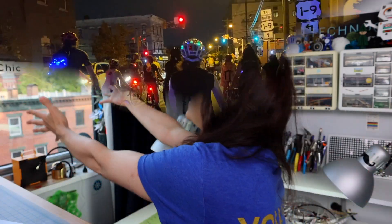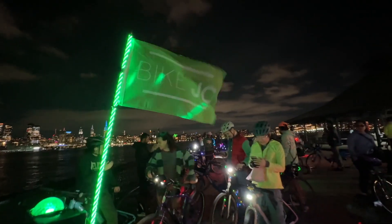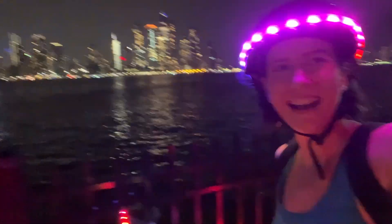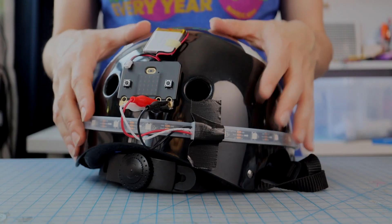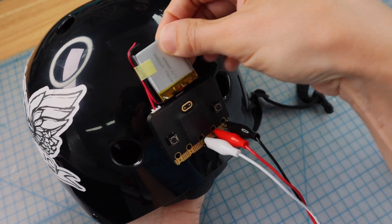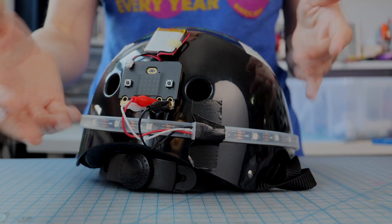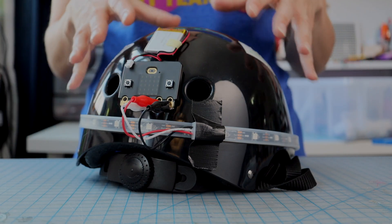Welcome back, Natasha here. This video is all about weatherproofing and durability so you can take your project outside. When I designed the example project, my goal was to make it both durable and easy to assemble. In this video, I want to share why I made these choices, so you can recreate the benefits of these materials in your own custom LED projects.